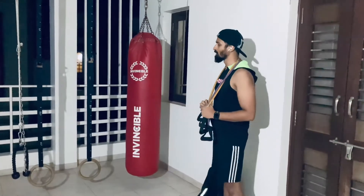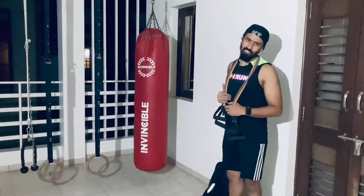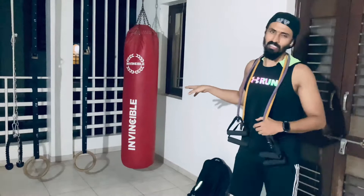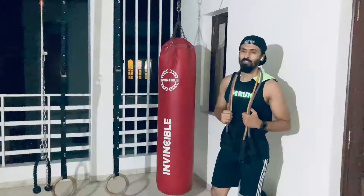Then I thought that these workouts were a bit boring, so I went to a shop and got a good rate — around 4-5 thousand rupees — and bought this punching bag. I thought that I would do a little MMA-type workout, so that's why I bought it.